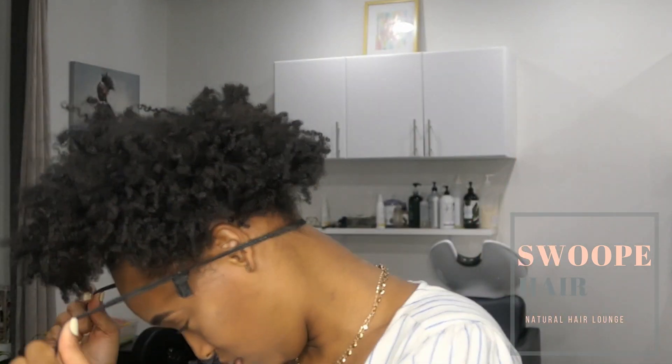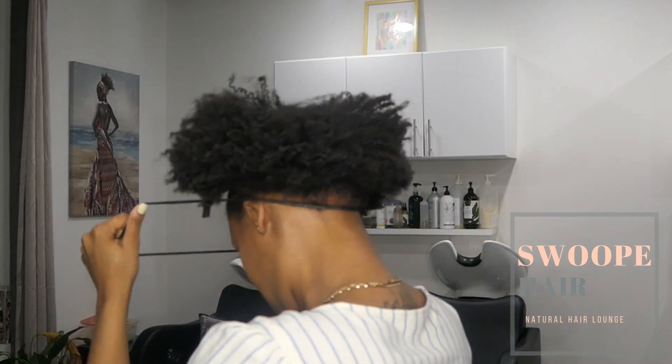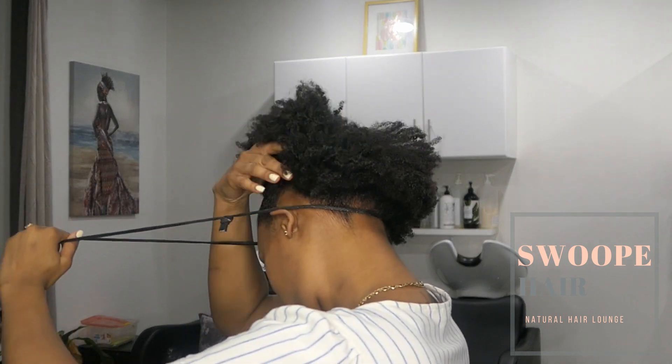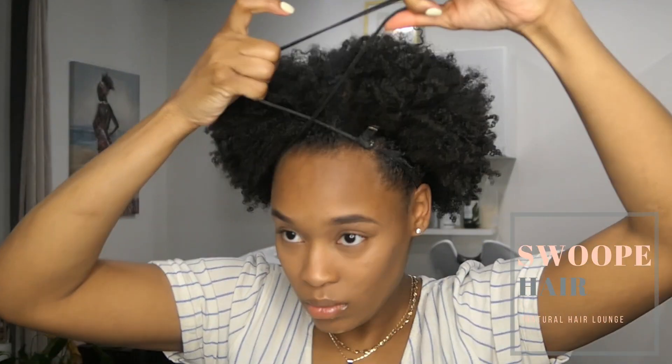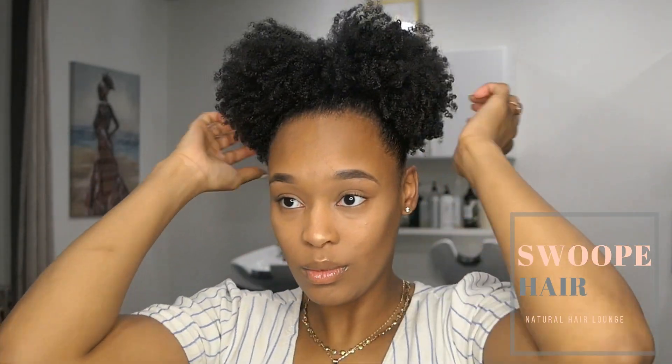I take my rubber band, wrap it around, then go in and pull up the back. Just make sure it's smooth and no hair is caught in the rubber band. I've got it around the front and I'm going to double it up and put it down around where the first part was. Then I make sure my hair is not caught in the rubber band and I'm going to slide it up.